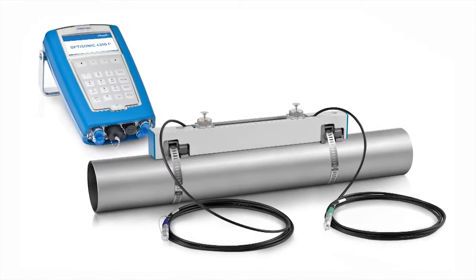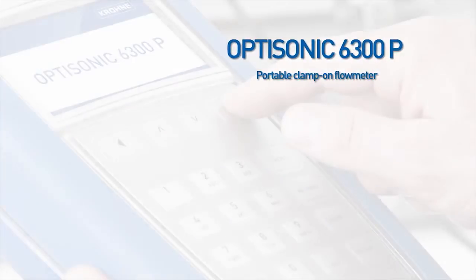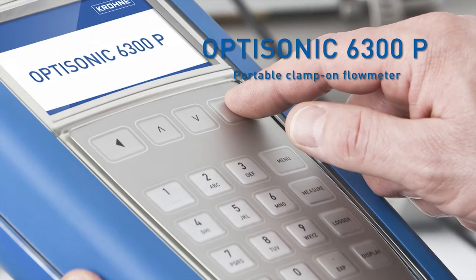Welcome to the installation instruction movie for the Krona Optisonic 6300P Portable Clamp-on Flow Meter.